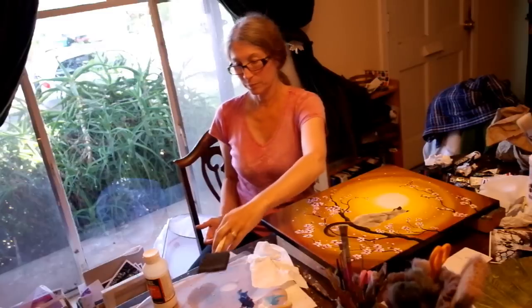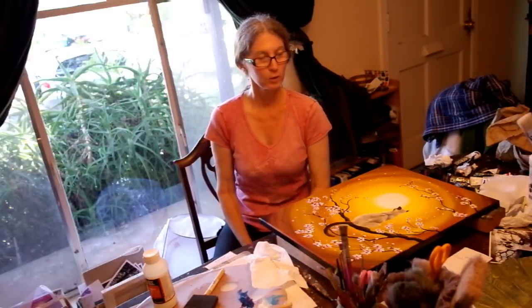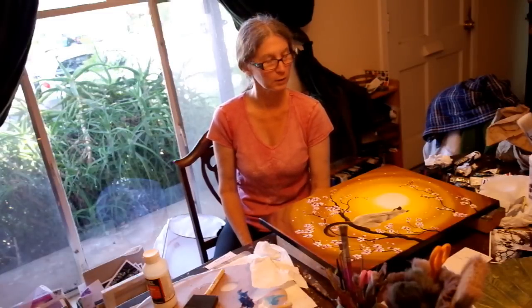That should do it. I hope on my next session to show you my actual painting, but I thought I'd work out the kinks in the photographing process doing this varnishing, since it's really no big deal watching me varnish something. But thank you for watching anyway.